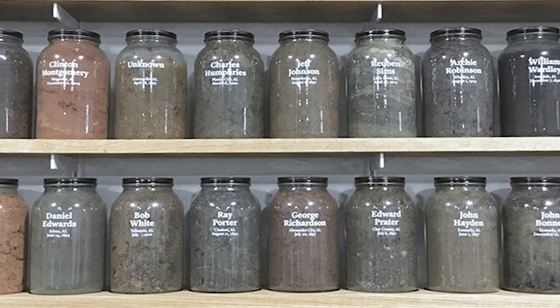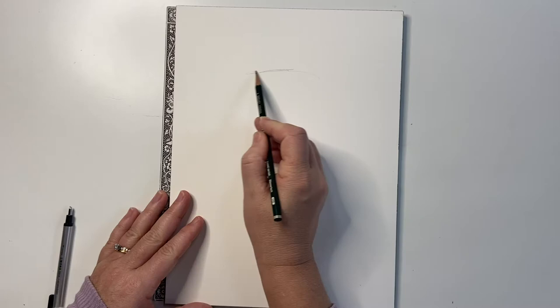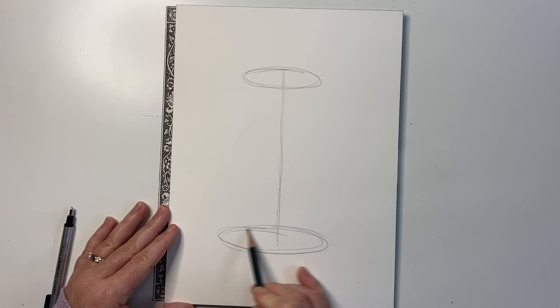Today, we're going to learn how to draw a clear jar. The supplies you'll need are pencil, paper, eraser, and watercolor paints. When you draw a jar, you need to make it symmetrical or equal on both sides. Starting with the top or the opening of the jar, you need to make an oval. Draw a center line from that circle down to the bottom of the jar and repeat the oval shape, except make it larger this time. Remember, when you draw your oval, it needs to be equal on both sides of that center line.